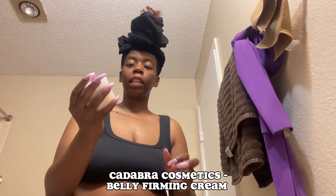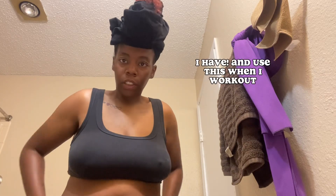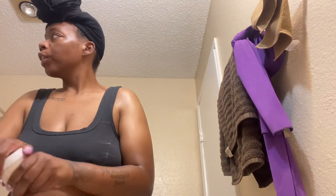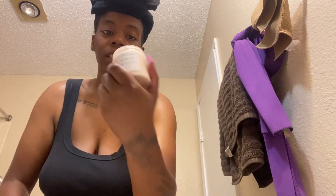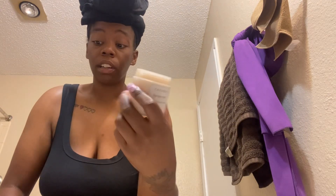Next is the belly firming cream — it's called Bye Bye Belly. I want to use this because I plan to start wearing my waist trainer soon, so I might as well get an early start with this cream. They sent me three things for the collab and I only need to use one. This one has a strong scent but it smells really good — I'm not sure what the scent is but I like it.